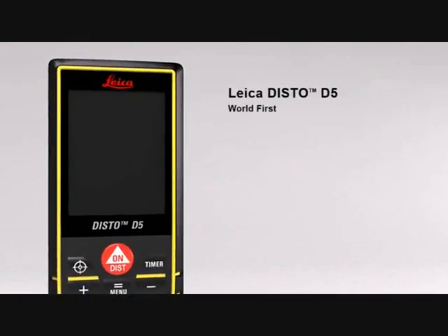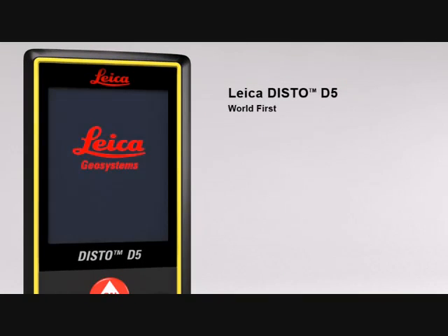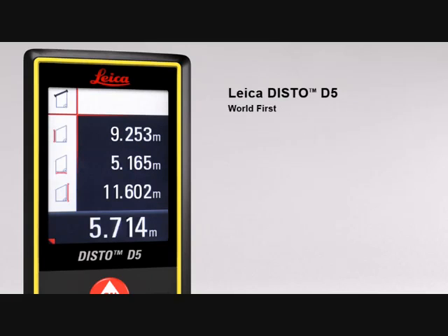The Leica Disto D5 — the world's first laser distance meter with a digital point finder and a high-resolution color display — delivers absolutely precise measurements. The 2.4-inch color display presents all the measurement results and supplementary information in an easy-to-read format.